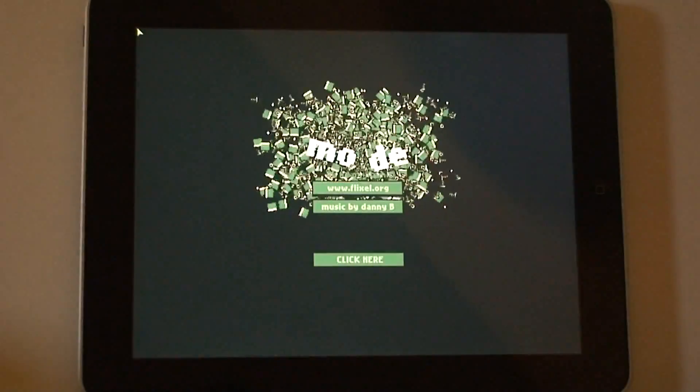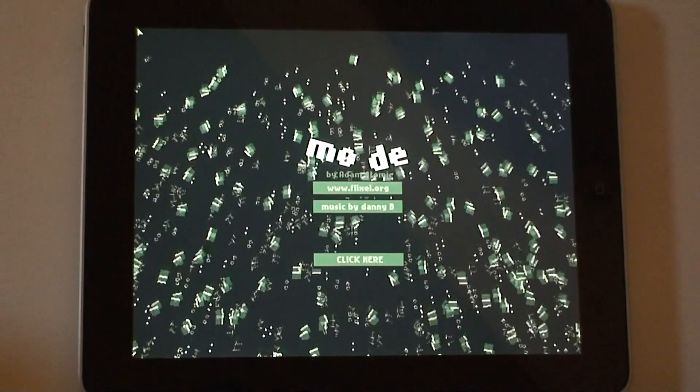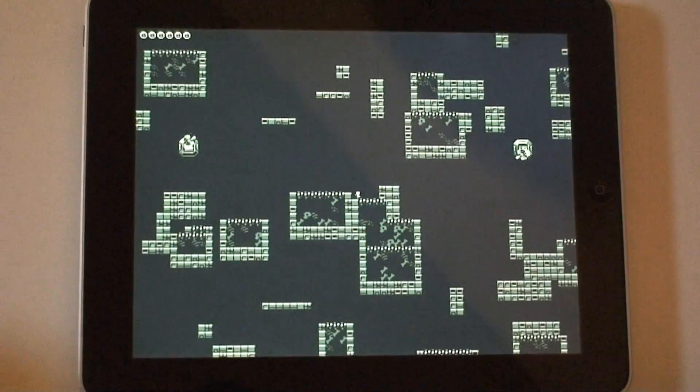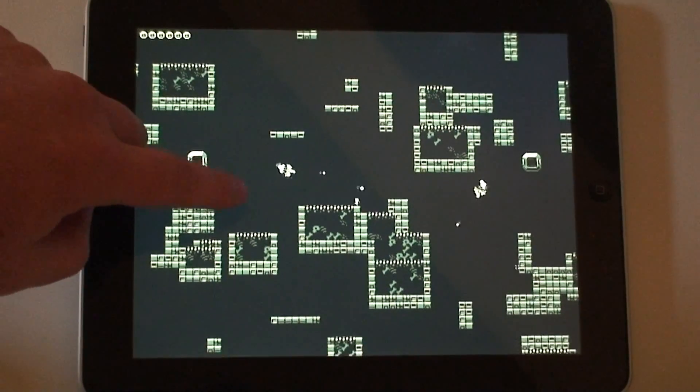It's one of the demo games available with Flixel. You can see that was a little bit stuttery, but that's a whole bunch of stuff going on there. So let's start the game up. The only thing I did was change the resolution to be 1024x768 and change the controls to be some touch controls.